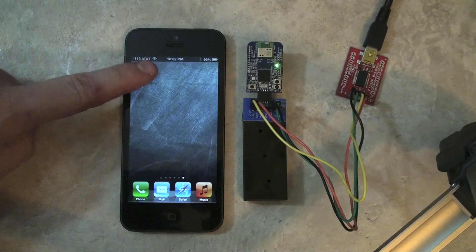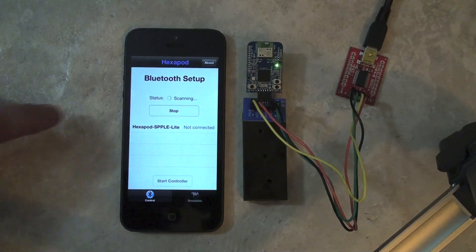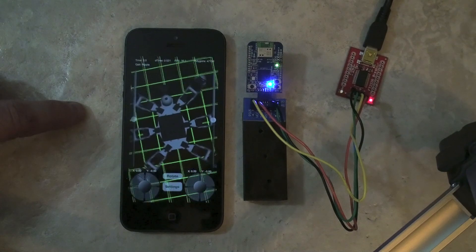With the new hardware connected, the user may open up the app, search for, and connect to a supported BLE device. Once connected, the user may open up the hexapod interface.